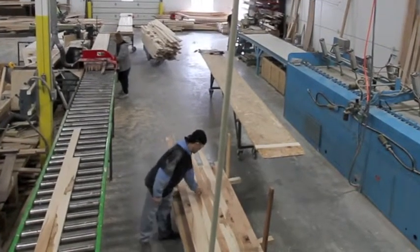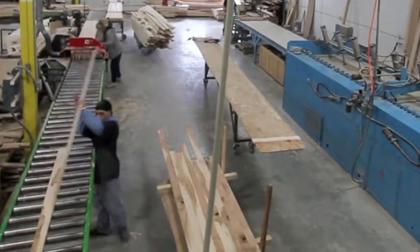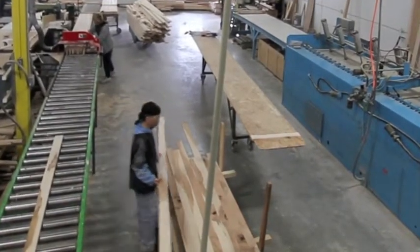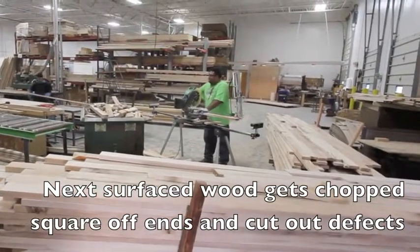After the board's been ripped to size, it gets surfaced to the exact thickness. For the 20-inch wide boards, we generally process the wood down to 1-inch thick and use 20 board blanks.